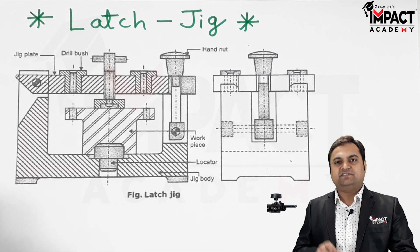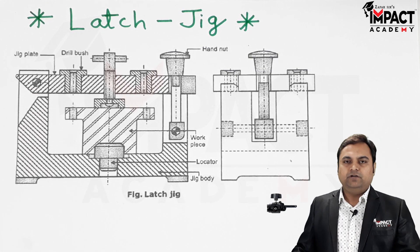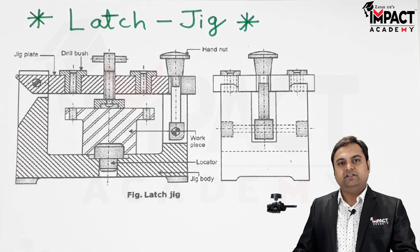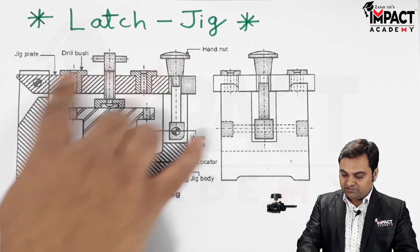A jig holds the workpiece as well as guides the cutting tool. That is the difference between a jig and a fixture — a fixture will just hold the workpiece and will not guide the cutting tool, whereas a jig holds the workpiece as well as guides the cutting tool.